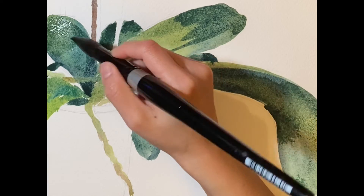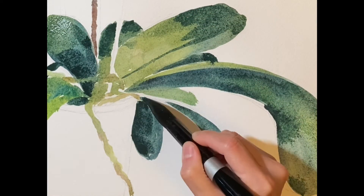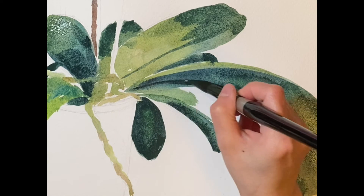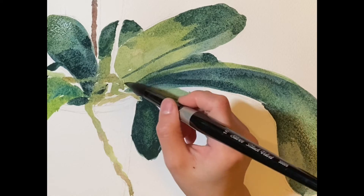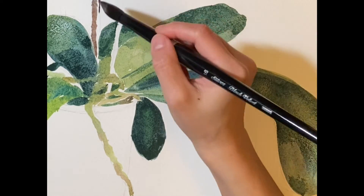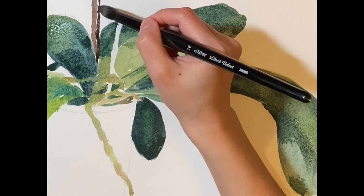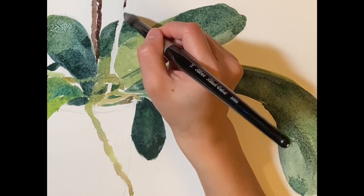One of the features of watercolor is that it dries into a lighter color. So if you are confident enough, you can use a more intense color for your first layer, or like me, you will see me keep adding layers after it's dry. A strength of doing so is that with a lighter layer you can always add darker color into it, but there's no way back. But of course, it takes more time and you have to be more patient.